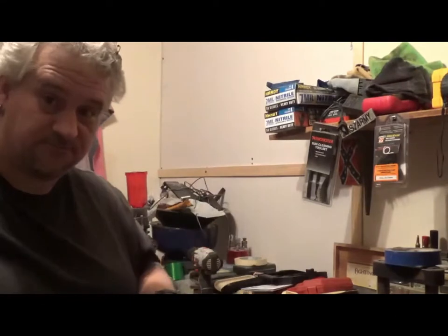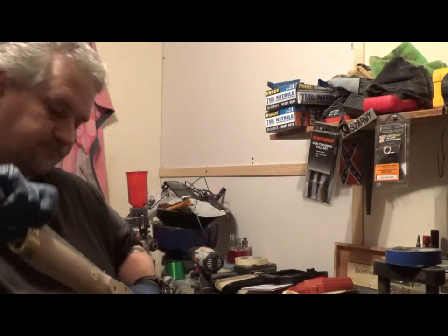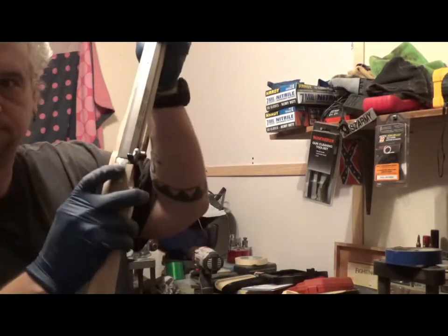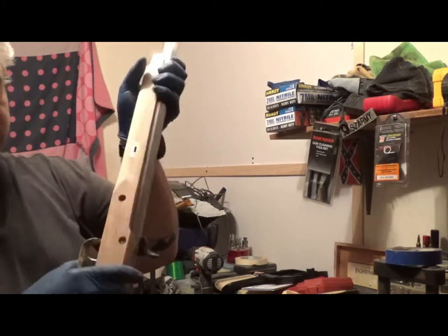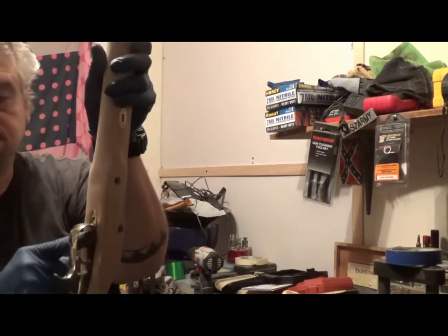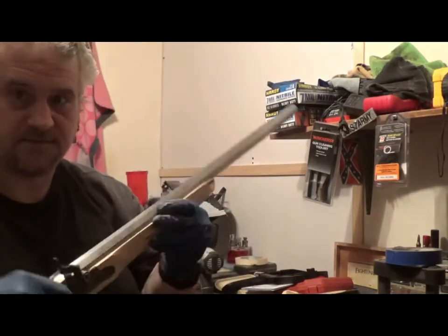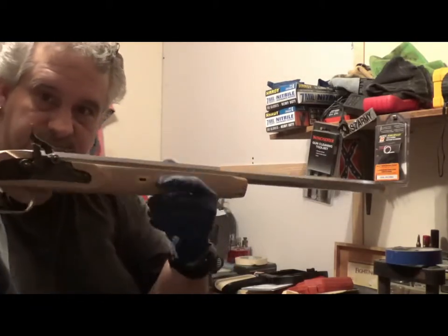We fast forwarded several hours because the barrel tang screw right here, which goes all the way through the tang, through the stock, and into the trigger right here — did not want to line up and it took a lot of gunsmithing. But it's all sanded and fitted.